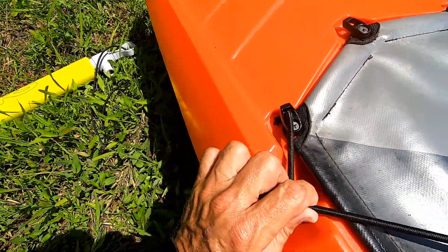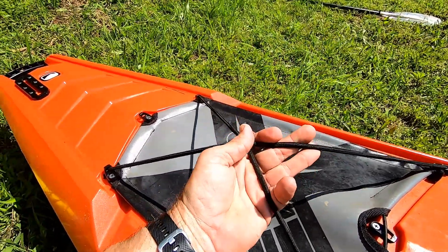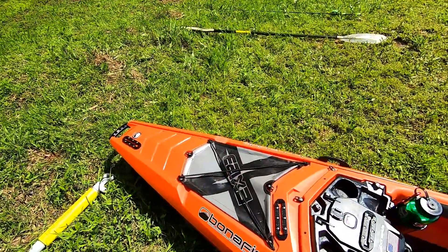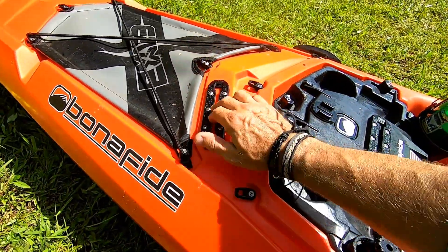If you look at the design of the bungee hooks right here, you'll see that there's a hole in them, which makes it perfect for running some spare bungee. I can put another gear bag up here — I could throw a whole gear bag in that front area, but it's not a big tank well.